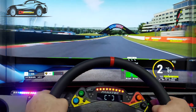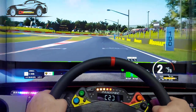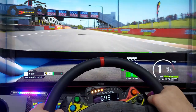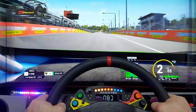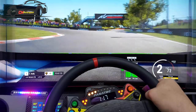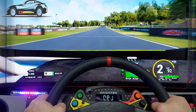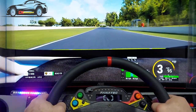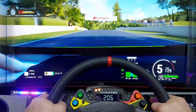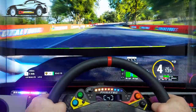Everything else on the rig has gone through hundreds of revisions. The one constant throughout has been the Fanatec gear. I've upgraded the wheelbase to a DD1 but kept the pedals — I don't see why I'd change them. My pedals have the brake performance kit and a dampener on the brake, plus a dampener on the accelerator set to one. It stops things being springy and bouncy and makes it feel more like a real car.